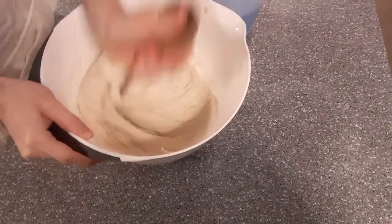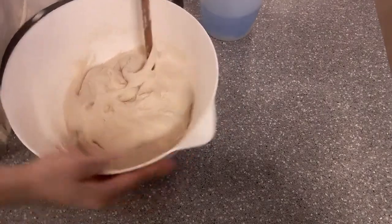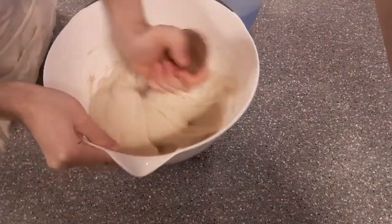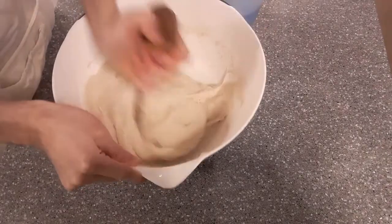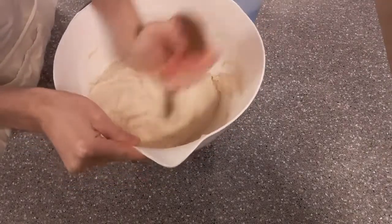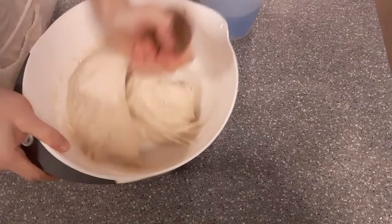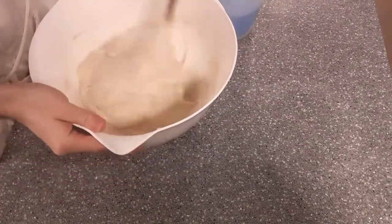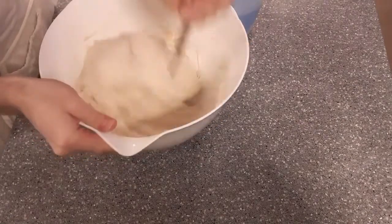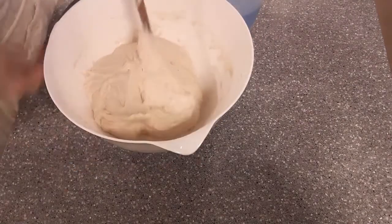That was actually 22 grams of salt, and this is going to make two loaves of bread. I'm just going to quickly mix this up with the high-tech wooden spoon. At the end of the day you will have to get in there with your hands as well.